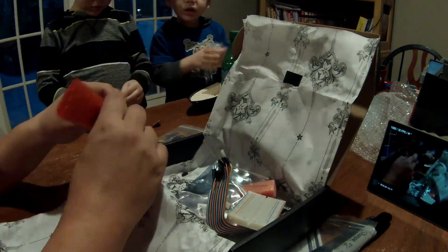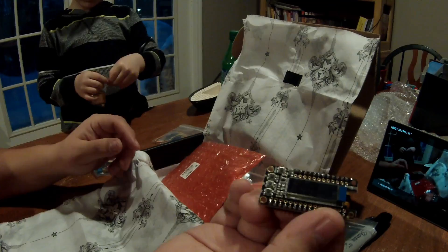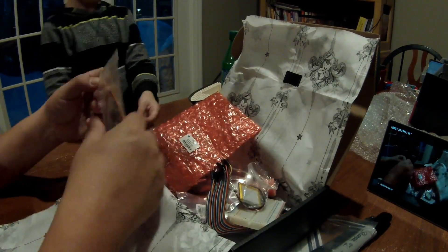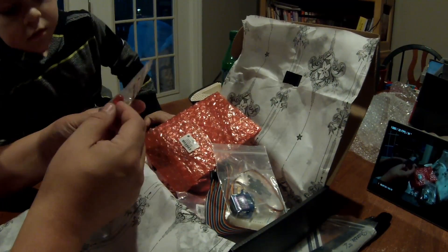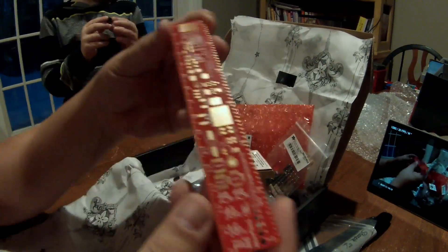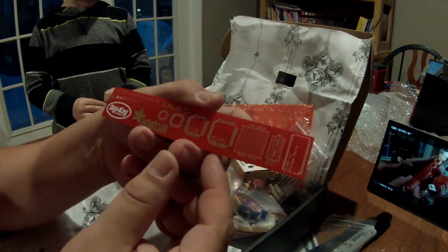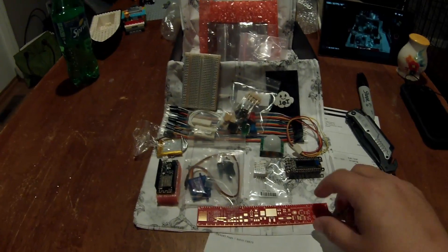Looks like our OLED display - very handy. Our lithium-ion battery, which is what all the safety warnings were about. We've got our servo, and a bunch of buttons, lights, a trim pot, and resistors. We've also got this cool roller from DigiKey, and that's about the whole kit.